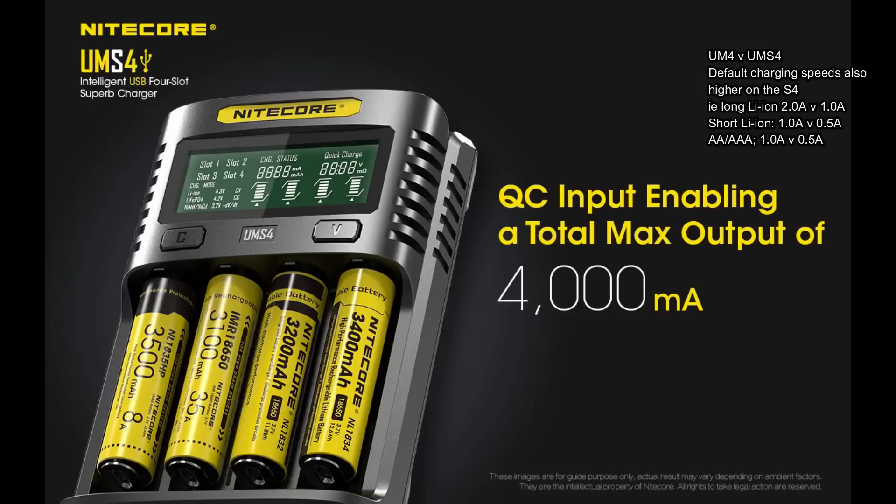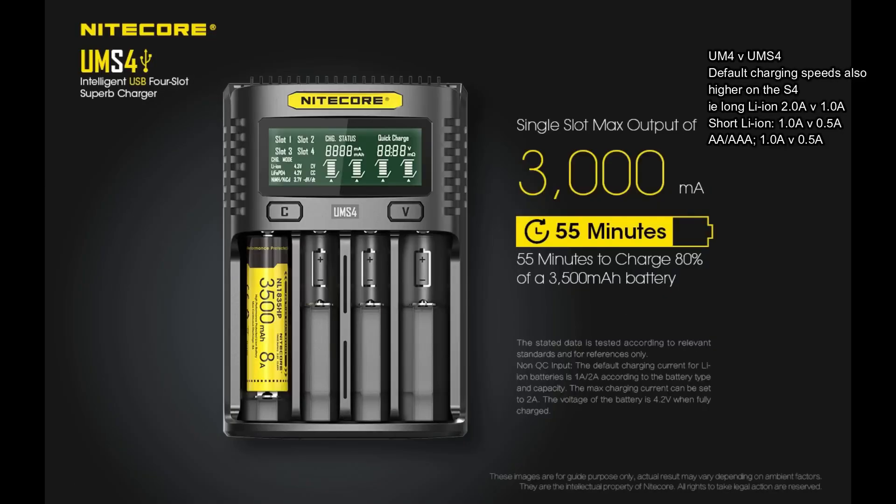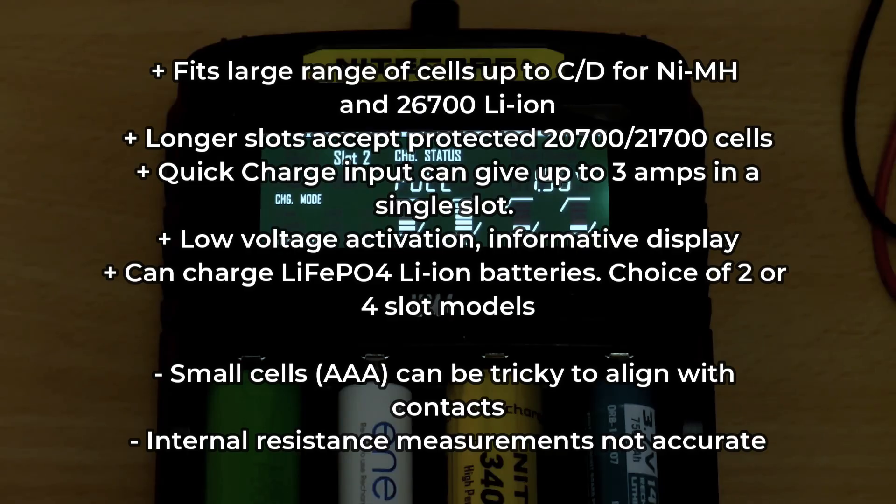It can be a bit fiddly with the smaller batteries, particularly the triple-A's, and I didn't find the internal resistance measurements accurate. If you charge a lot of protected 21700 batteries, I think this is the one to go for.